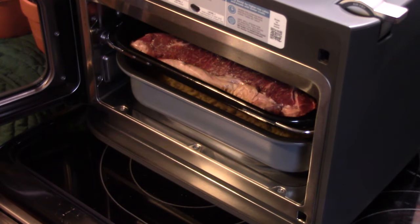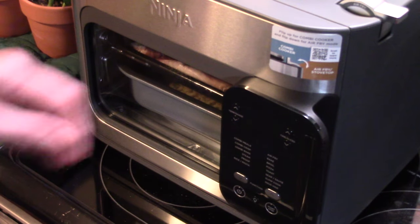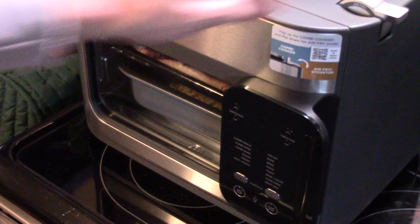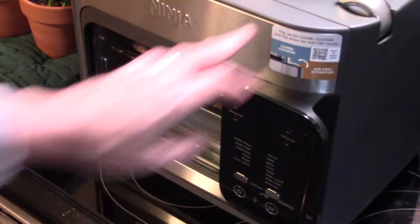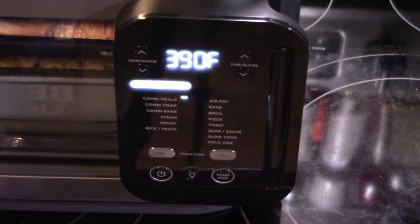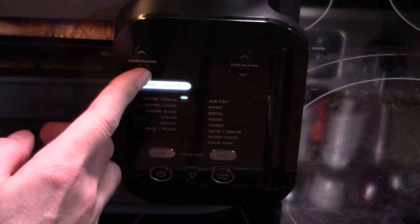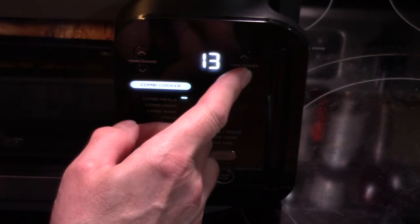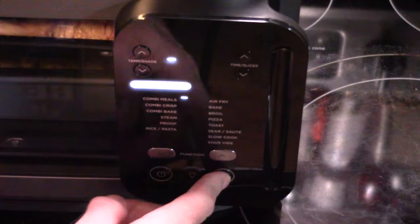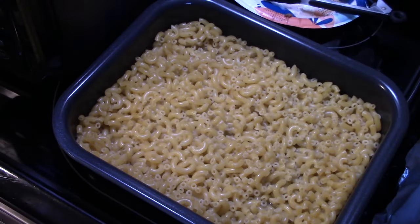I have my steak and my macaroni loaded in there as you can see. I'm going to close the door. Up top here, I'm going to move the switch from air fry to combi cooker. Now I'm going to turn this on. Now we're on combi meals where we want to be. I'm going to turn my temperature down to 350 and set my time for 12 minutes. About halfway through the cooking, I'll go in and turn the steaks over if they're starting to brown too much.